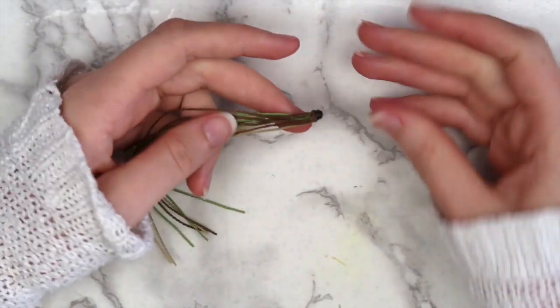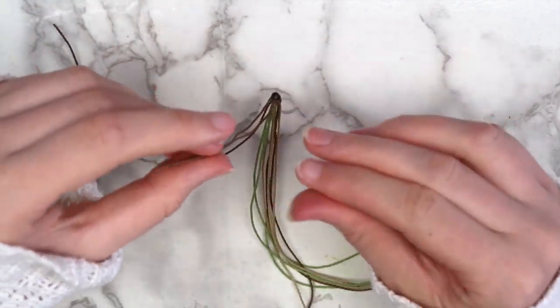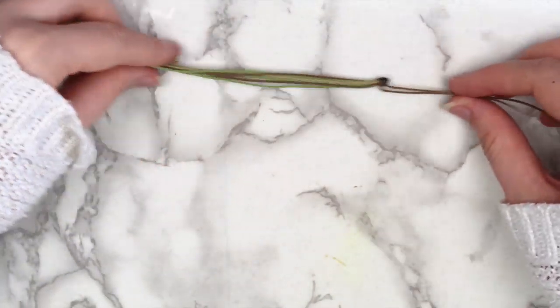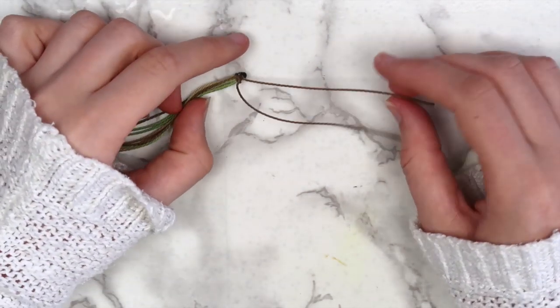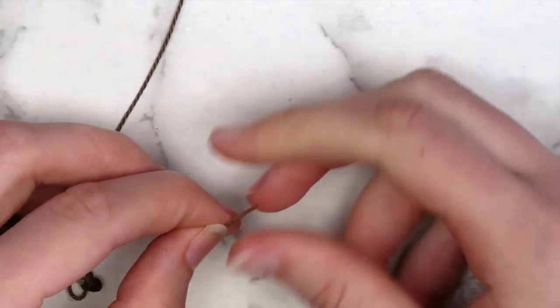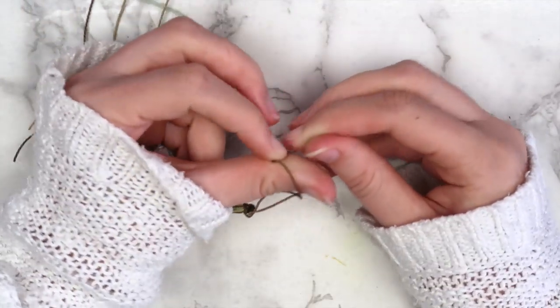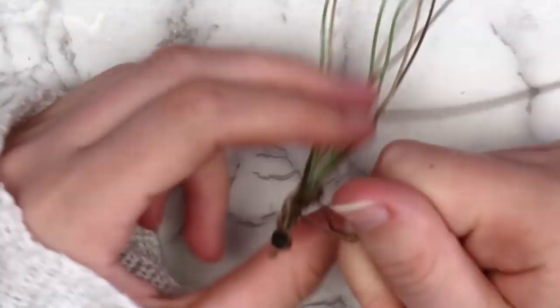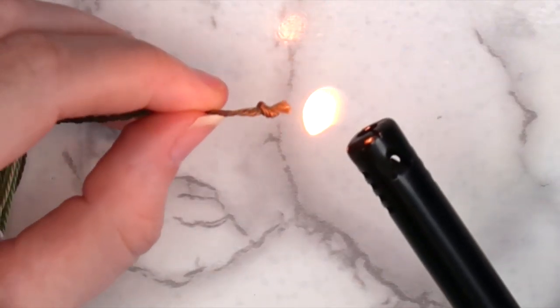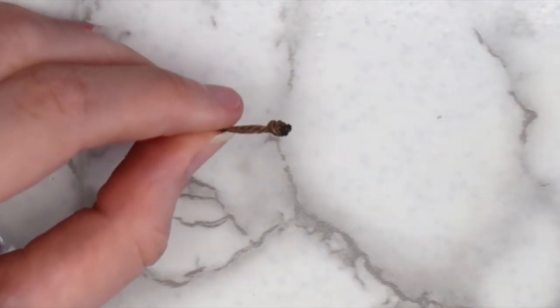When that's done, separate the piece that we tied around the end from the other nine pieces. You should have two pieces that are about four inches long now, since the original piece was eight inches long. Take each of the shorter strings and twist them individually. After you've twisted both of the strings, bring them together and twist them together. When you're happy with how it looks, tie a knot at the end to secure it and burn the ends of the knot.